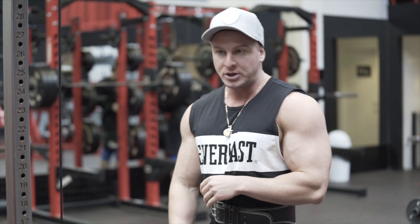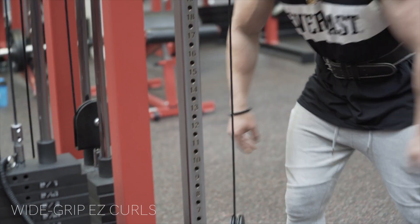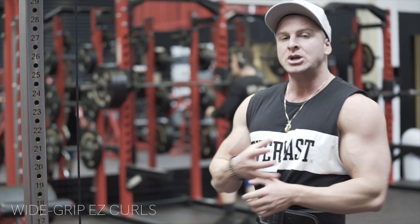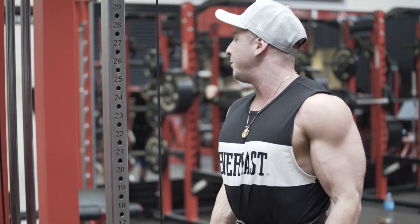First exercise that I'm going to be doing is wide grip EZ bar curls. We're using a wide grip so it works the inner part of the bicep, which really helps us build that bicep mass. 20 reps all up.